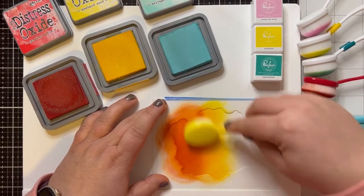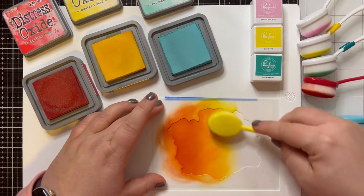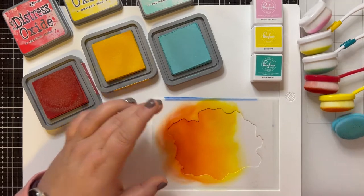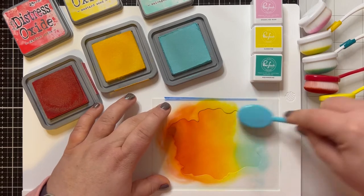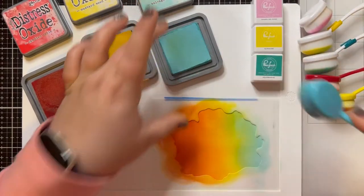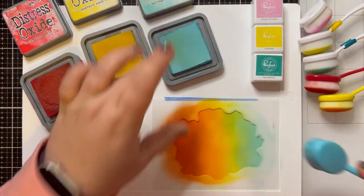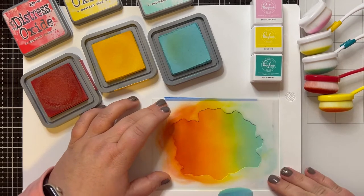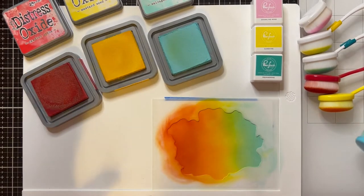So now I'm bringing in the Mustard Seed, a nice rich yellow, and we're going to get that blended in really well with the Candied Apple so we have a nice seamless blend. I'm really liking this surface for blending — this is that new Waffle Flower stencil mat. So now we're going in with Salvaged Patina, one of the gorgeous newer colors in the Tim Holtz Distress line. And you can see how this Bristol paper just blends with hardly any effort — it is amazing. That happened just because my tape came apart there — no crisis, no craft crisis.